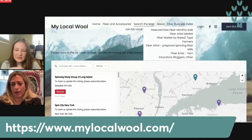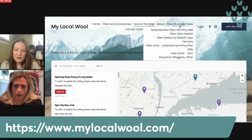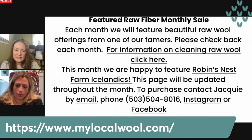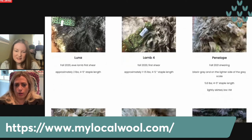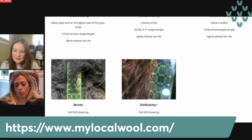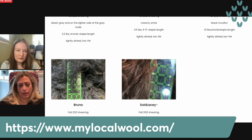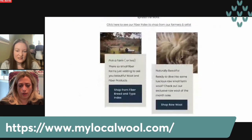Because farmers were requesting it when we redid the website, we have a featured raw wool sale and a fiber market index where you can search for a specific fiber — like Cormo — and see who in your area might have that. This features just raw wool, because in our small farm sampler boxes we only send out processed wool. So this is where we highlight raw full fleeces, versus our sampler boxes which are getting so popular it's hard to keep them in stock.